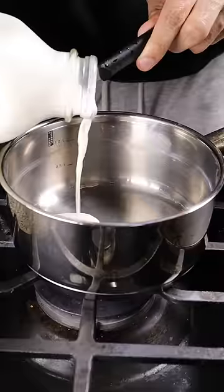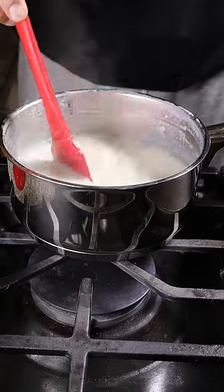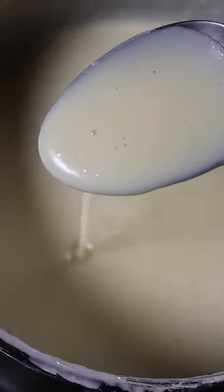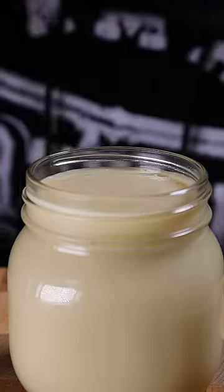In a saucepan, add 3 cups of whole milk and 1 cup of sugar. That's it. Just put this on low to medium heat and continuously stir until it gets to around this thickness. Pour it into a clean container and keep it in the fridge to get even thicker. Give it a try.